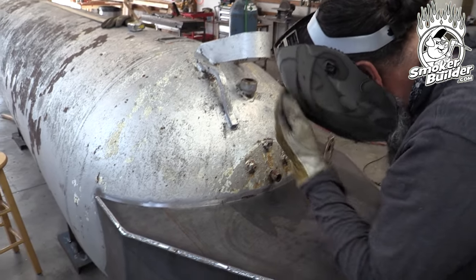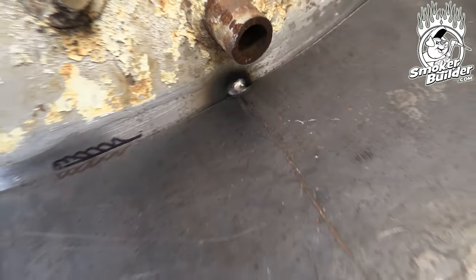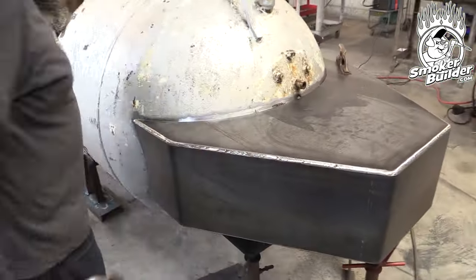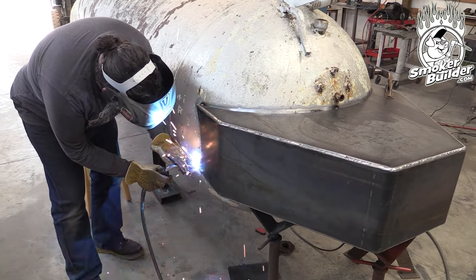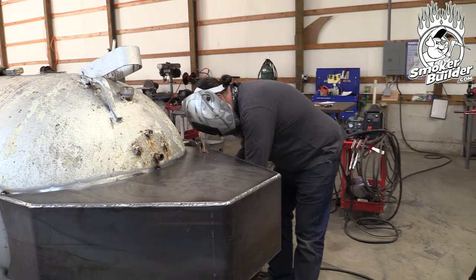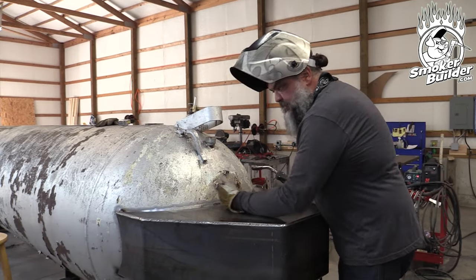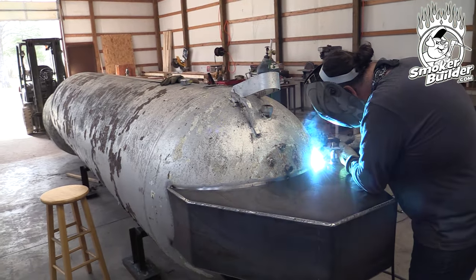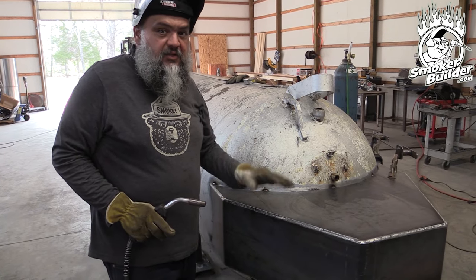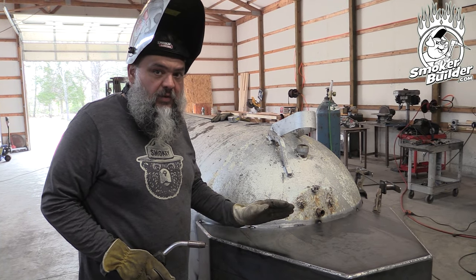We'll start off in the center, do a little half-inch weld. Then I'm going to tack my corners. We've got some paint we've got to clean off — you can hear it. Then I'm going to just split what I just did. These tacks are small enough that when I come back and put in my main pass, they'll just be consumed within that pass and you won't see them.